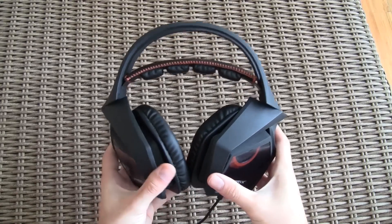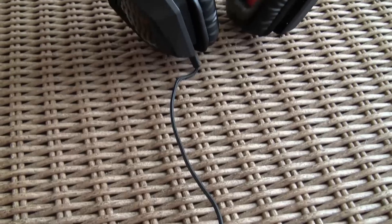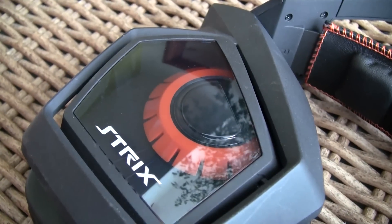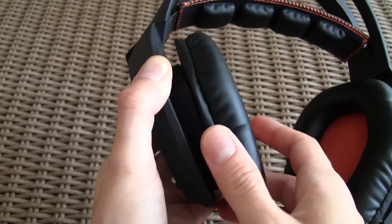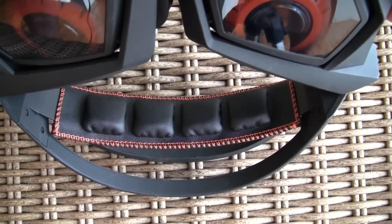As you can notice the headphones are really huge, starting from the earcups which cover up your whole ear. On each side you'll find a Strix logo with a transparent window looking onto what seems to be the audio drivers, forming a shape of an oval when you put the earcups side to side. The earpads are really soft and comfortable and will easily cover your ear completely. The flexible band will make sure the headphones adapt properly to your head size.